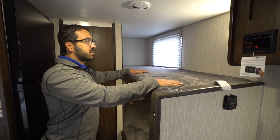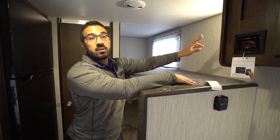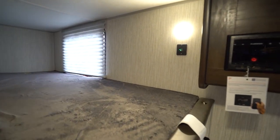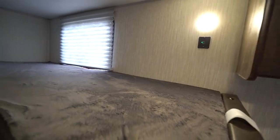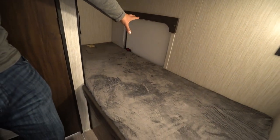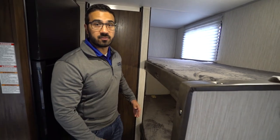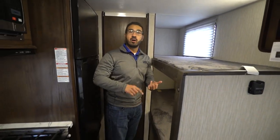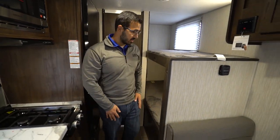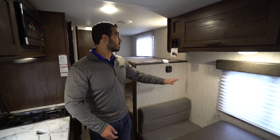You have your two bunks here. What I like about this is that you have USB ports on both bunks so kids can plug in cell phones or tablets. You have LED lights in both, and on the bottom bunk you can see there's a storage door — you lift that bunk up and it gives you excellent storage space for things like wood, extra totes, and things like that. It really does help you bring a lot more in a smaller RV like this.